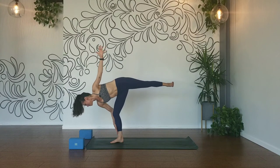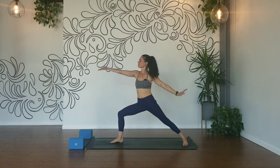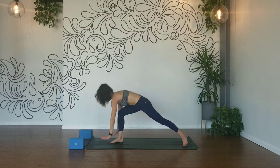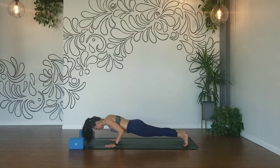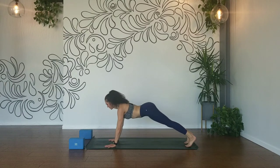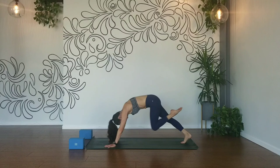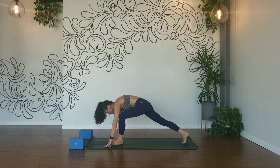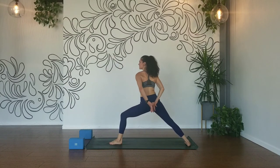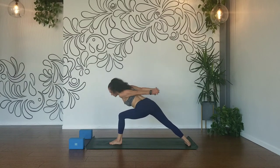And warrior two — step it back. Inhale, reverse. Exhale, we flow chaturanga. Inhale, up dog. Exhale, down dog. Inhale, left leg up. Exhale, knee to your nose, step it through — warrior two. Interlace your hands, roll your shoulders back. Inhale, exhale — humble warrior. Slide your left hip back, draw your head down, arms over your head. Breath in and breath out. Full breath in and breath out. Warrior two.